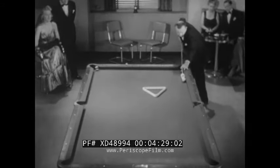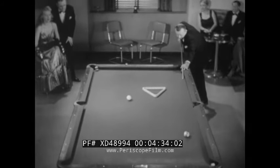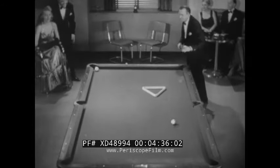See the ball in the upper left? He's gonna send the ivory right around the rack. And how's this for calling it? Bullseye!